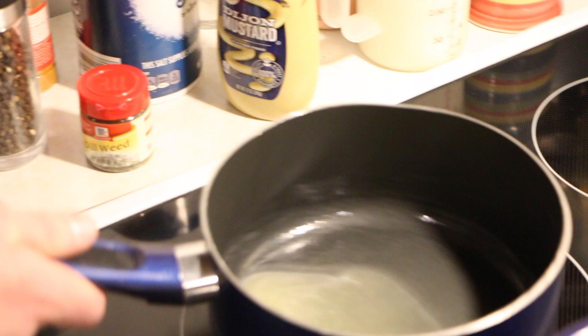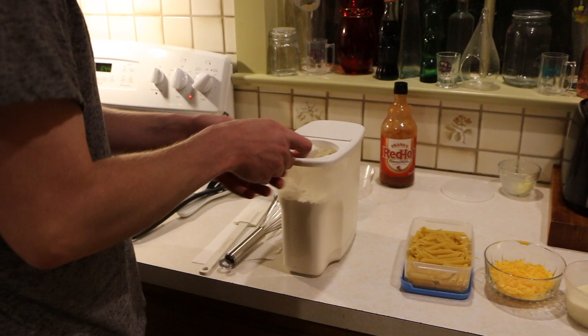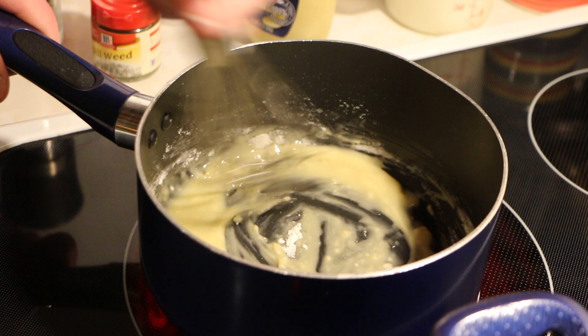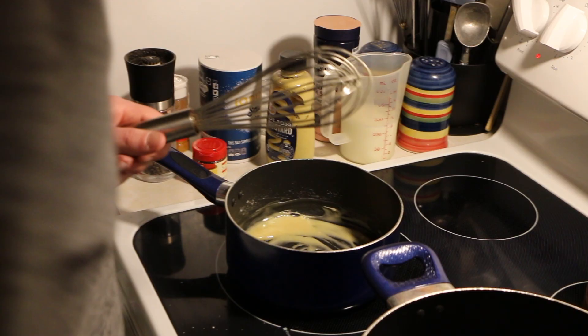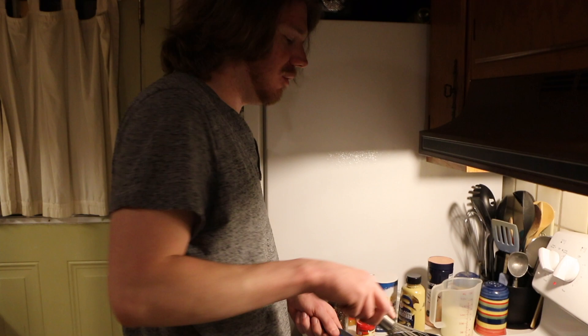We've got our two tablespoons of melted butter, so it's time to pop in the flour and get our second tablespoon in there. We need to constantly whisk until a nice blonde roux forms and the smell of the flour fully dissipates and you get a nice nutty scent. There's always a spatula handy too. As soon as it starts to smell nutty and not floury — you don't want the roux to get super dark — that's when you want to add your milk.